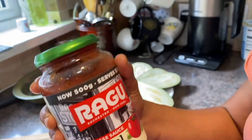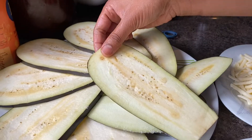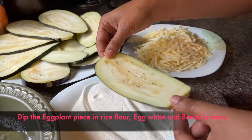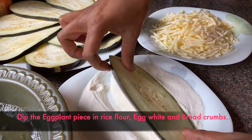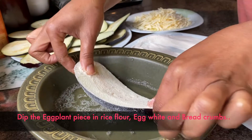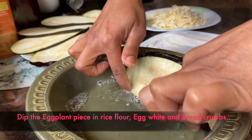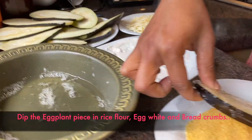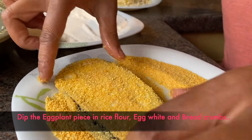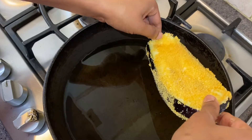We will cook the rice flour and put it in the oven. I will dip the egg white, then I will dip the egg white again.